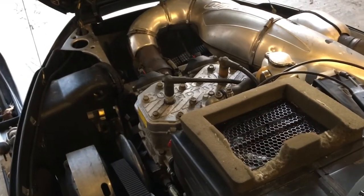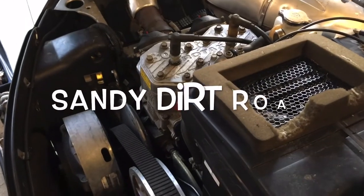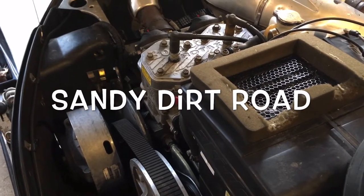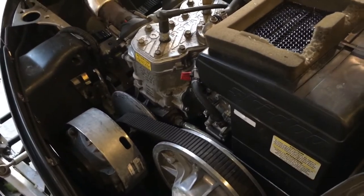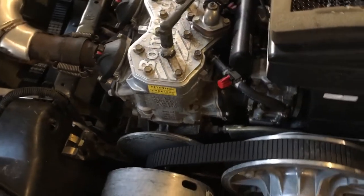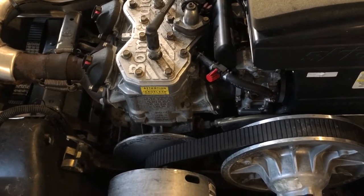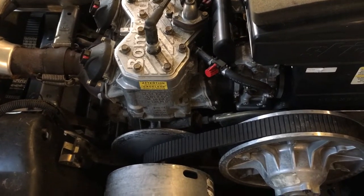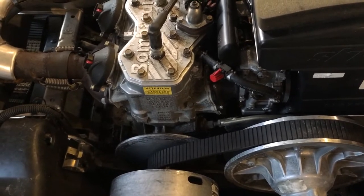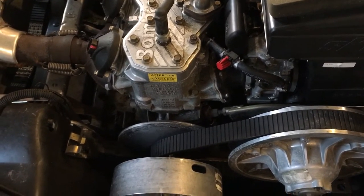I got this thing running the other day and actually took it right down the road — it's amazing how fast this thing takes off. That's what's got me concerned about it tearing the rear end up on the EZ-GO golf cart. We're also thinking about using a Toyota pickup rear end that we can narrow up to fit under the golf cart.